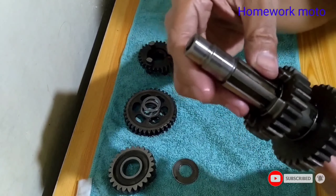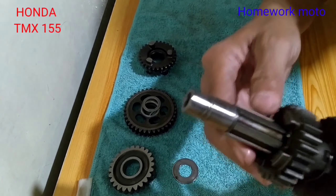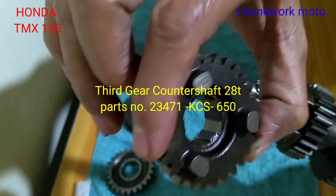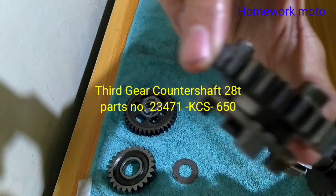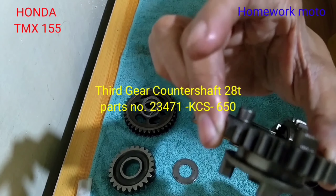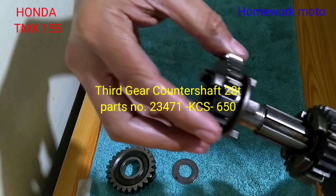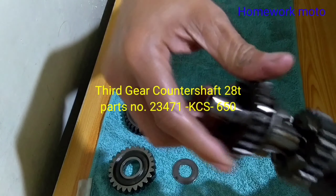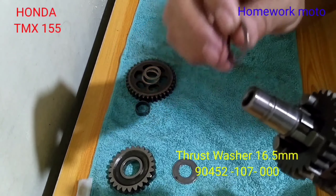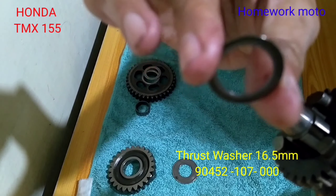And then after po natin makabit ang ating second gear, susunod na po natin ang ating gear para sa space na ito — yung gear po na susunod dito ay third gear counter shaft. Ito po yun, may tatlong teng ha. Ang bilang po ng ipin nito ay 28 teeth. Third gear counter shaft — 28 teeth. Ang kabit po nito hindi po ganyan, dapat po ganito. And then after may kabit yan, meron po siyang washer — kailangan po ng washer dito.